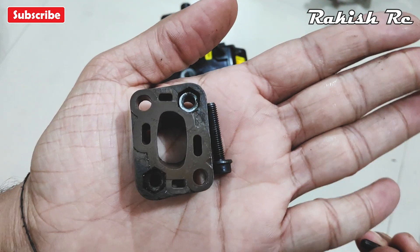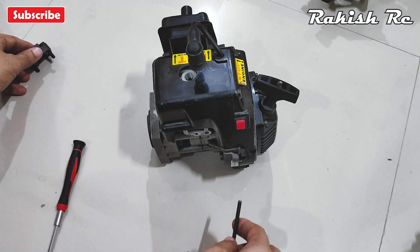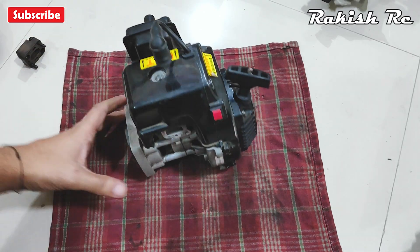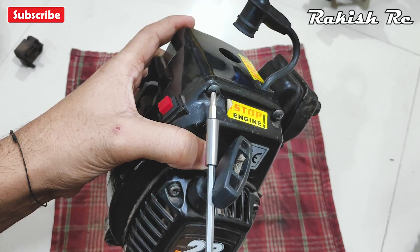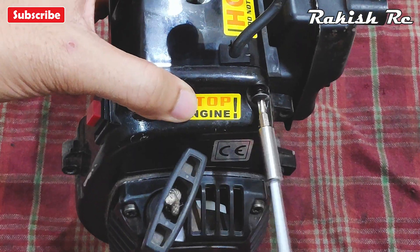Then we will remove the engine cover. I'll remove all the screws on the flywheel side of the engine cover.